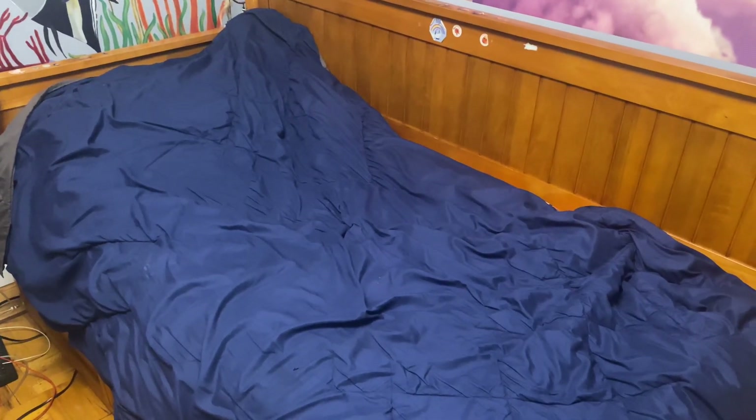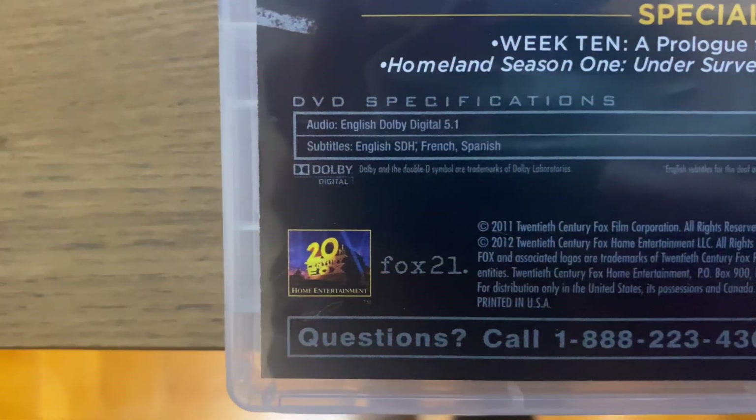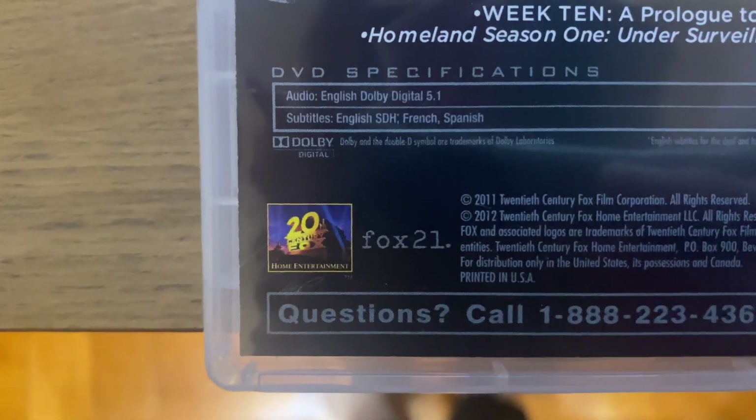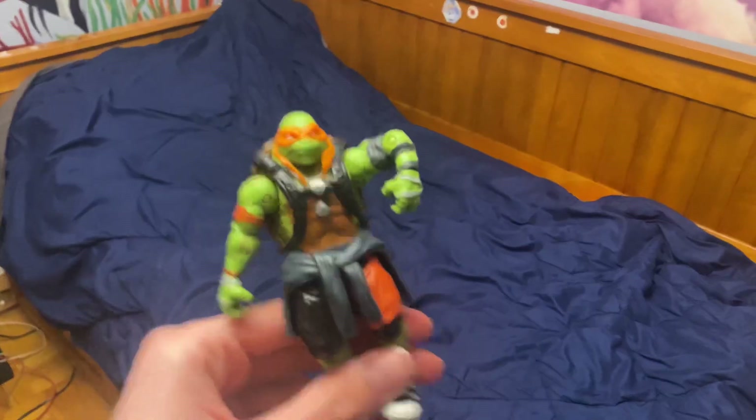Just watch and see for yourself. Wait, hold on, let me look at the back. What the? Just put the DVD in there and just watch it. Okay, fine.